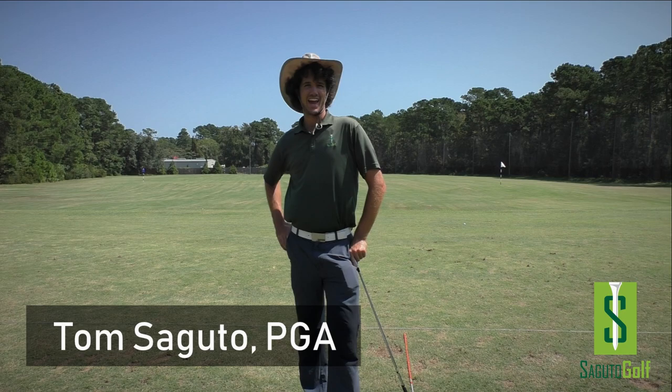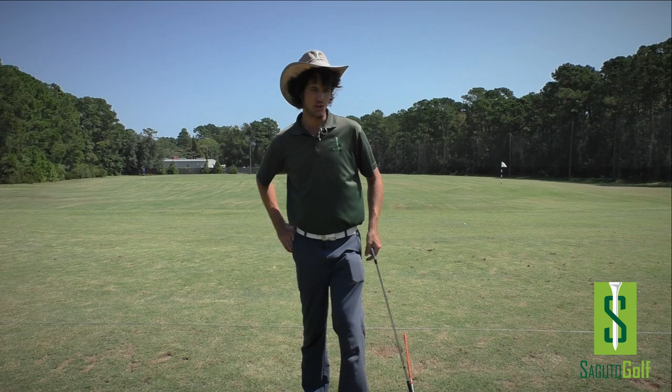Hey there golfers and golfettes, Tom Segudo here, PGA member and founder of Segudo Golf, and I'm going to show you how, in this video, you can eliminate over the top forever using a range caddy.